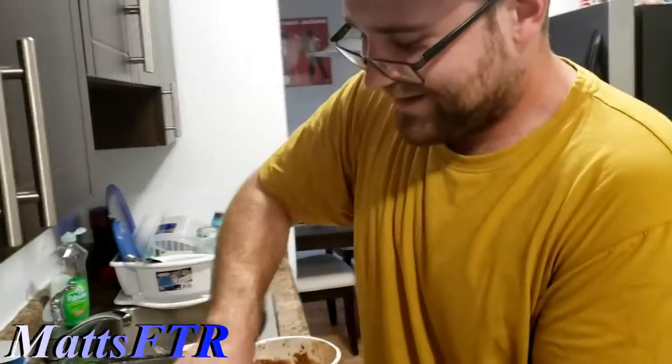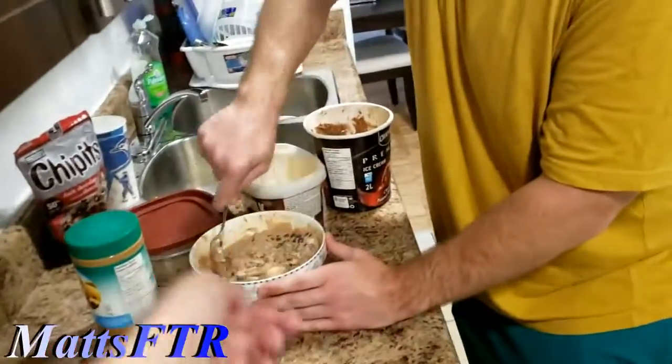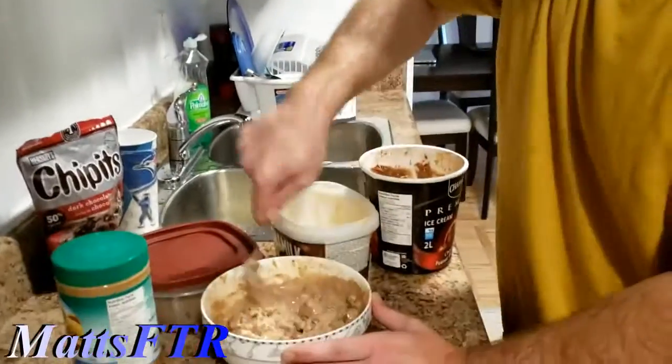Epic meal time, bro. It's just that we can have bacon strips. Wait, we can get bacon and put it in the ice cream. Yes! Let's go to the store and get bacon. Bacon, bacon, bacon! Okay, let's get this in the freezer before it becomes soup.